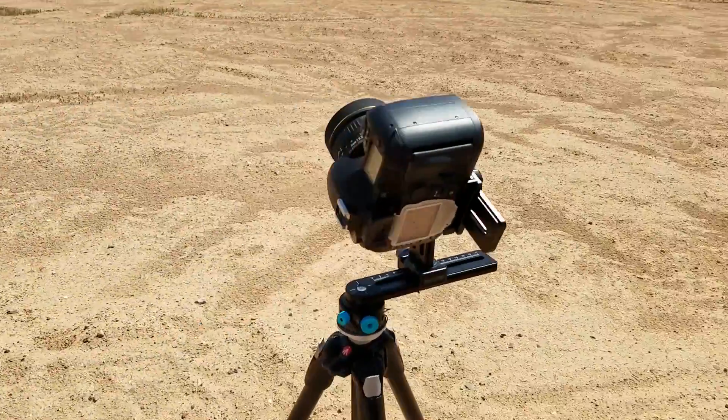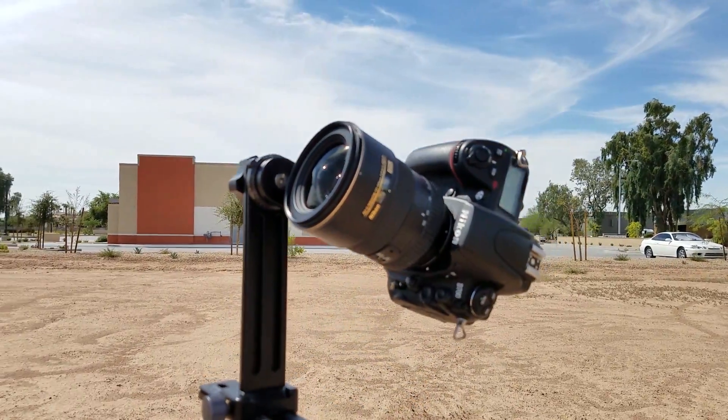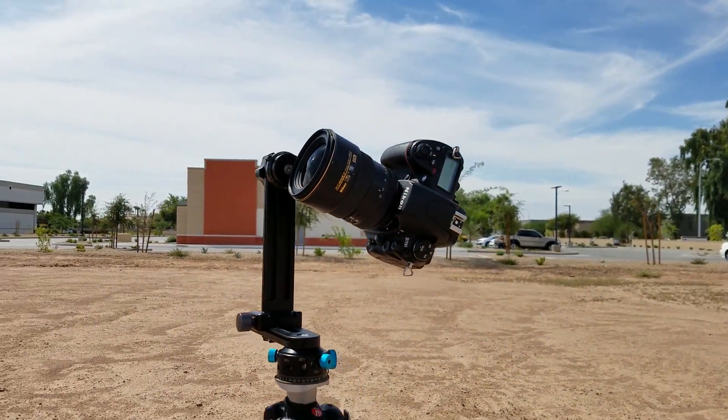This is an amazing rig. It'll take DSLRs up to huge pro DSLRs, even medium format cameras. Wide range of variety there. Not only that, the focal length that this rig can handle is really vast — 8mm all the way up to a 200mm zoom lens. That's a lot of variability.